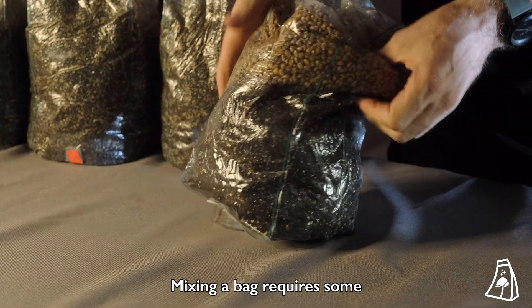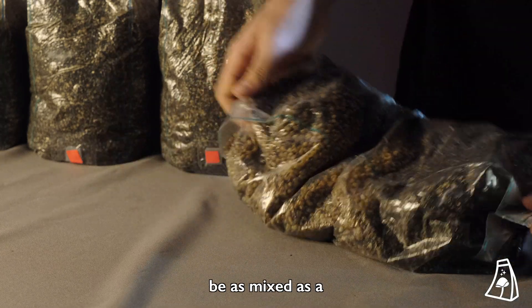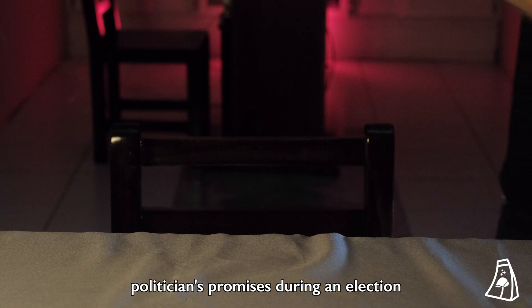Mixing a bag requires some elbow grease. Just like a fine wine, it takes time. You want your bag to be as mixed as a politician's promises during an election campaign.